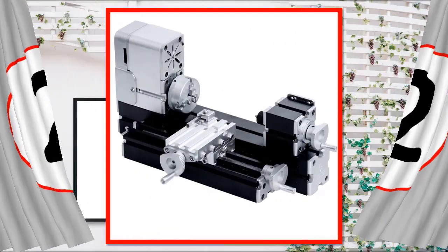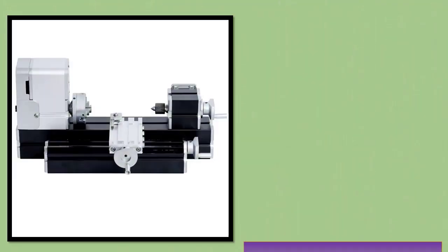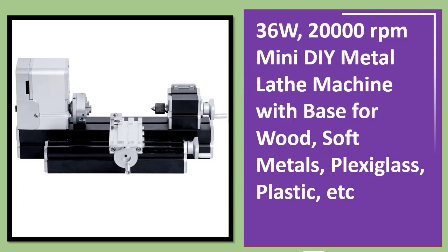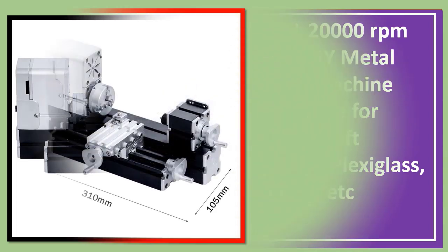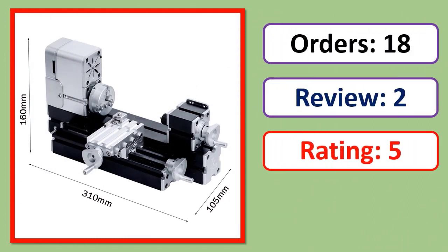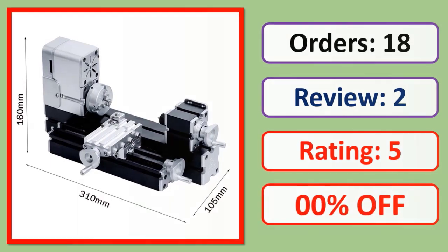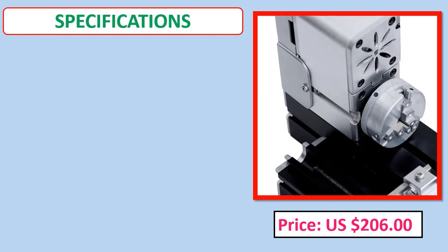Number 2: 36W, 20,000 RPM mini DIY metal lathe machine with base, suitable for wood, soft metals, plexiglass, plastic, and more. Includes orders, review, rating, percent off, price, and specifications.